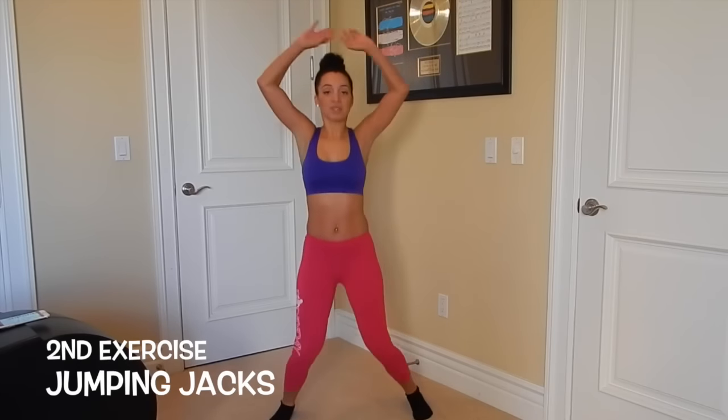After that it's going to be regular jumping jacks. We're going to be doing jumping jacks to get our blood flowing.